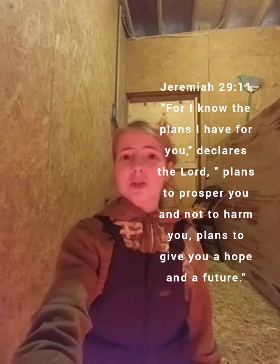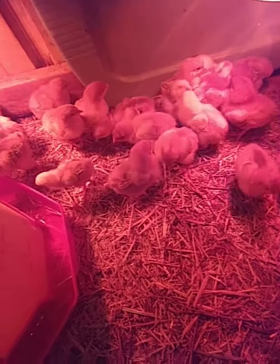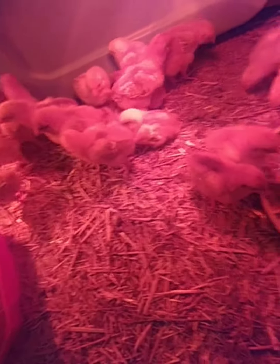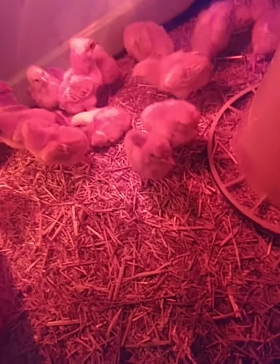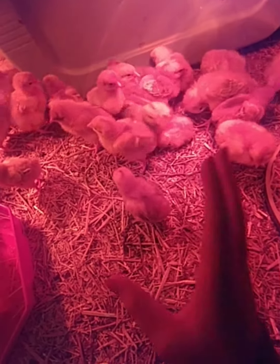Hey guys, welcome back to the Seven Fold Thorn YouTube channel. Today we are going to be showing you an update video about our freedom ranger chicks. As you can see, if you watched the last video we did about them, they have grown quite a bit from last time.